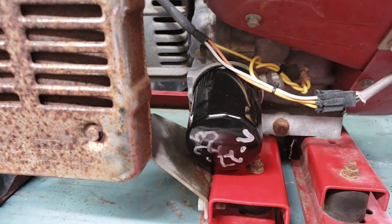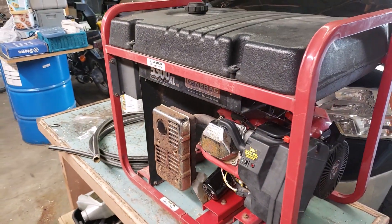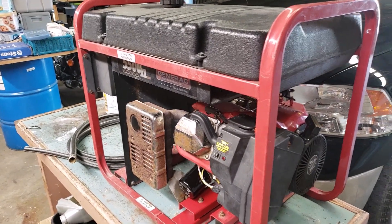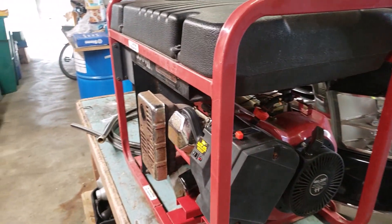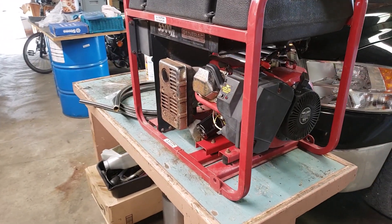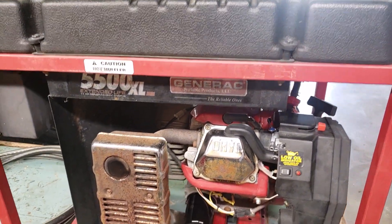We also did an oil change on it. This generator had been sitting for several years. The client just got it and wanted me to make it run for him for backup power — it'll be a nice generator for farm use.